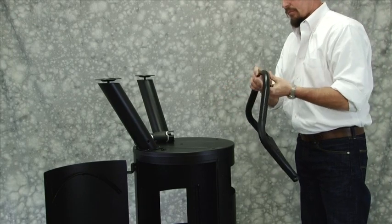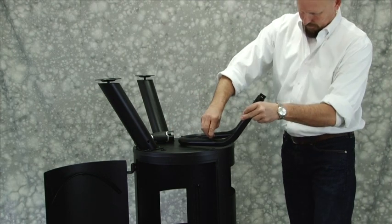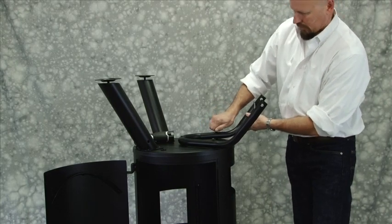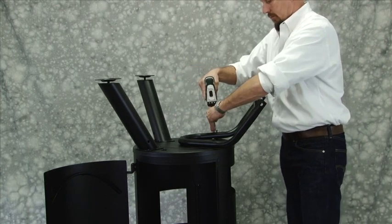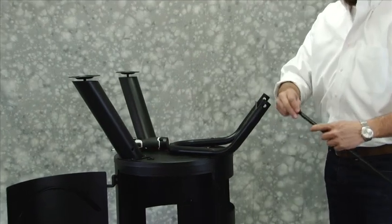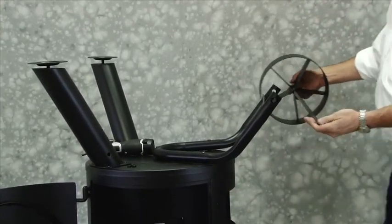Step 2. Attach wheel bracket using 3 M6 x 45mm bolts. Step 3: Insert the wheel axle through the hole in the wheel bracket. Place wheels on the ends of the wheel axle and secure with 2 lock nuts.